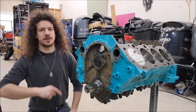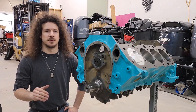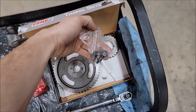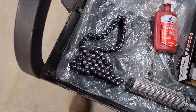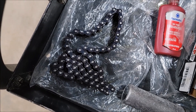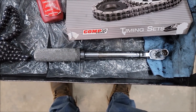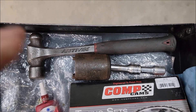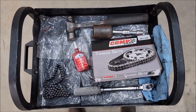Our final step to finishing the short block is adding on our timing gears and timing chain. I'm going to show you how to do that, but first I'll go over the few simple tools I'll be using. We'll need the gears themselves, the stock bolts with cleaned threads, a key for the crank, a chain that's been soaking in oil for at least 24 hours, a torque wrench — we're setting the cam sprocket to 20 foot-pounds — something to help persuade the crank gear on, and some thread locker.